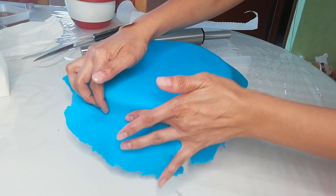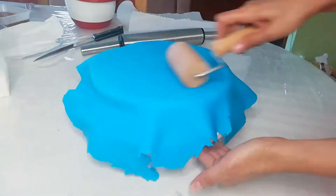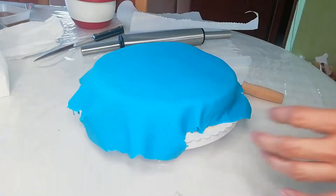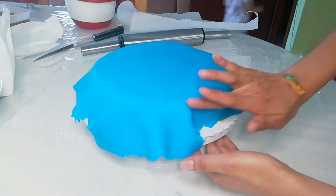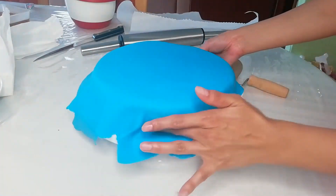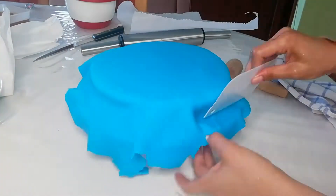I'm going to cover the cake and I'm going to use this tool — I don't know what it's called. Make sure if it's hard you have to put some water. If you break something there it's okay because I'm going to cover it with snowflakes later for the decoration.